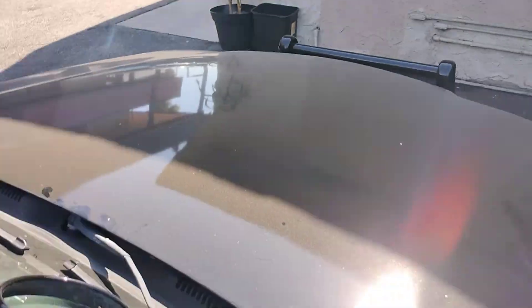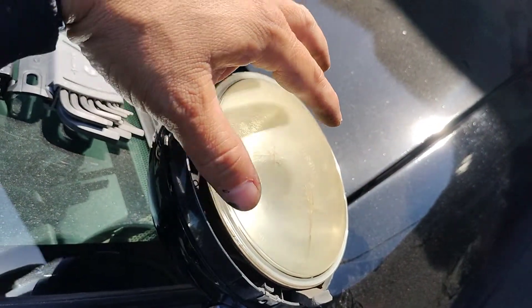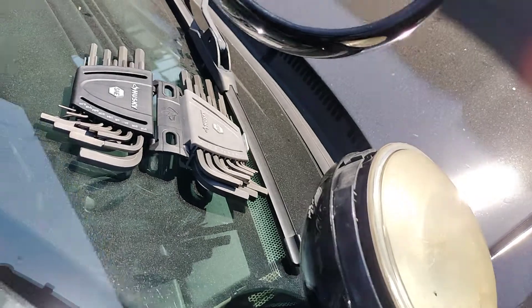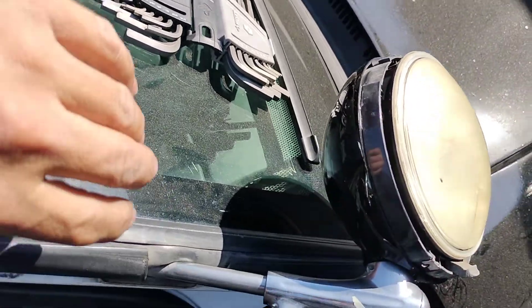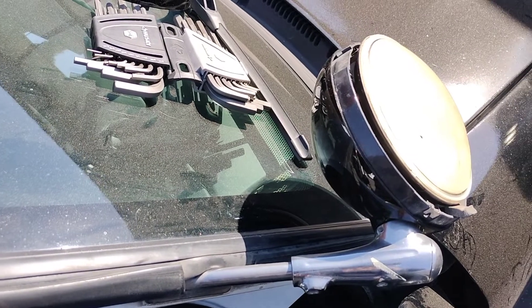Then remount your plastic trim piece, and on the spotlight itself mount the actual cover back on. Voilà — you should be all set. It's the same process for the opposite side.